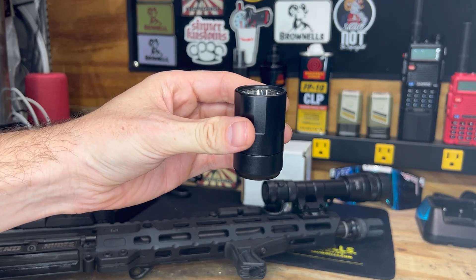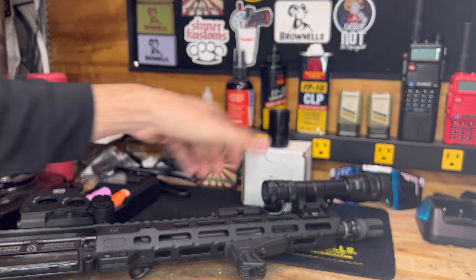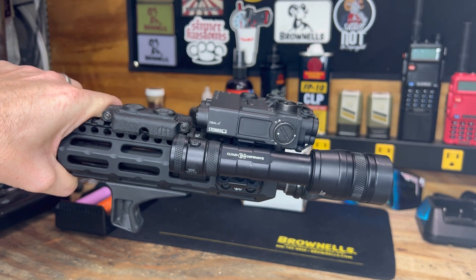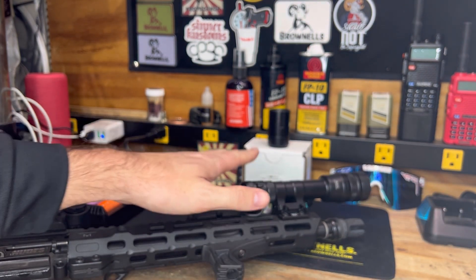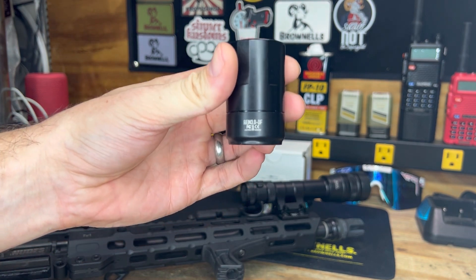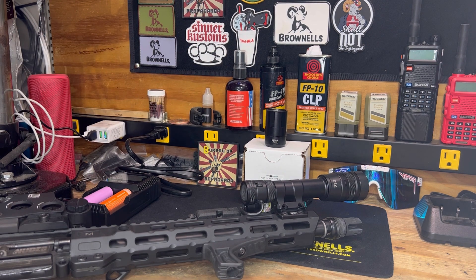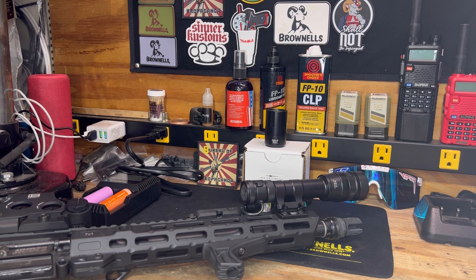The 3.0 is 100,000 candela and 1,250 lumens. My original REIN 1.0 was 1,400 lumens and 60,000 candela — a pretty big difference. The main reasons I went for the 3.0 head were weight savings, having the D-ball on the front, and the dual fuel option. You can see on the head they list 'DF' for dual fuel, and you get the option to run CR123 batteries.